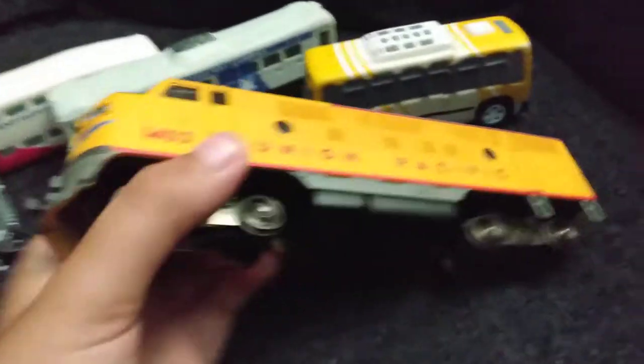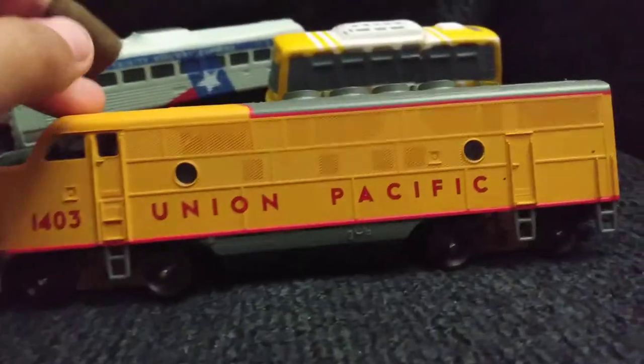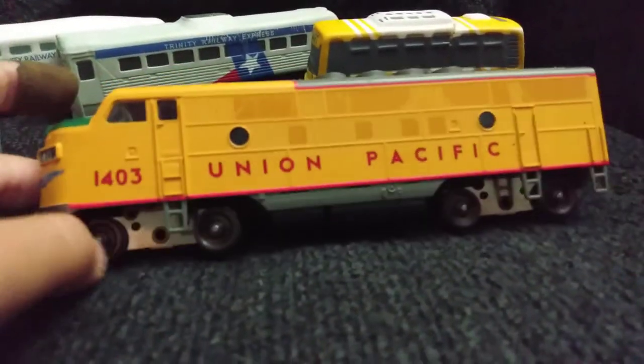This F unit right here I got at the same train show in Plano. I actually posted a video on it on my main channel, so if you have not yet watched it, I will see if I can link that video in the description. As you can see, I took off the wheels — I'm actually going to get them here in a second.